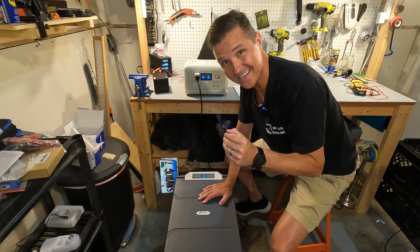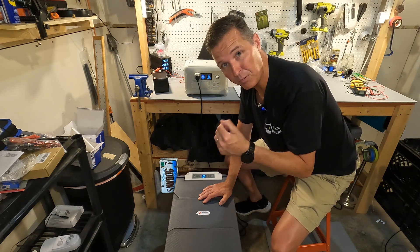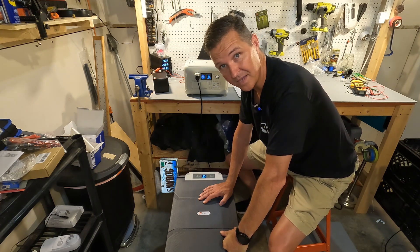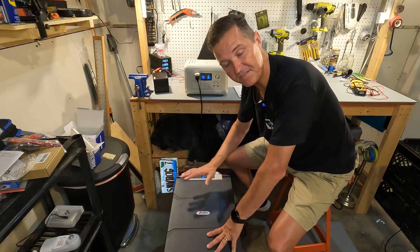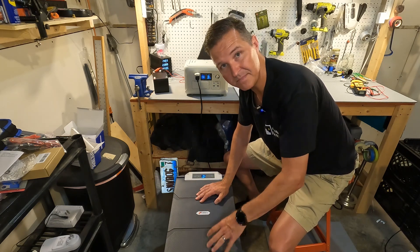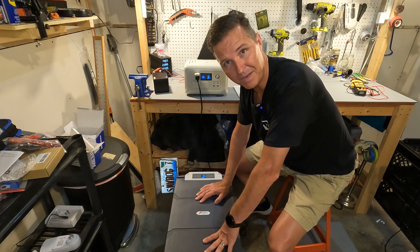I'll be doing a follow-up test filling this with cans of beverage and putting it in my car to simulate a camping trip, so stay tuned. If you have any questions about the H Kalori 50-liter car refrigerator, leave them in the comments. There's a link in the description if you want to look into it further. Thanks for watching and have a great day!